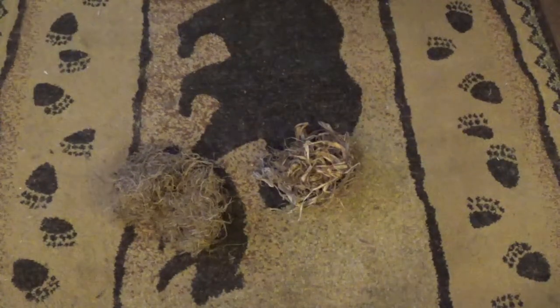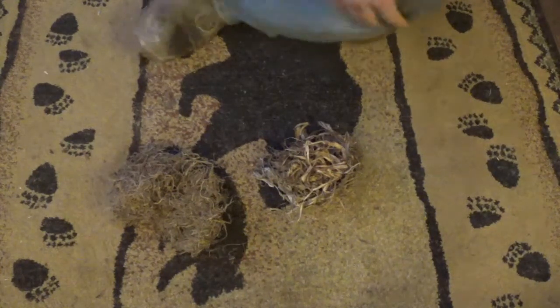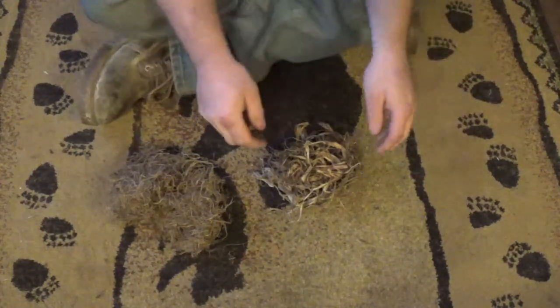Hey YouTube, this is Kevin Bowlin from Bowlin's Small Engine. I've just returned from outside gathering the bark from the tulip poplar.